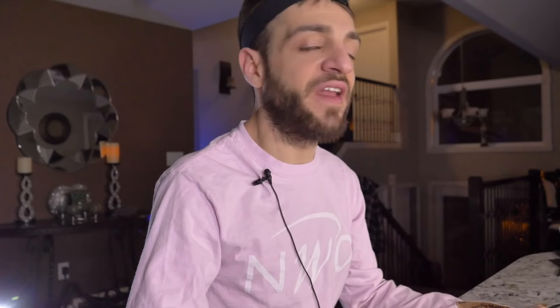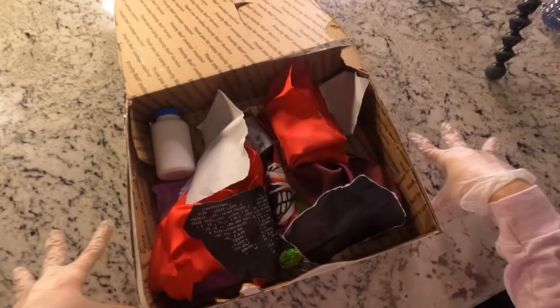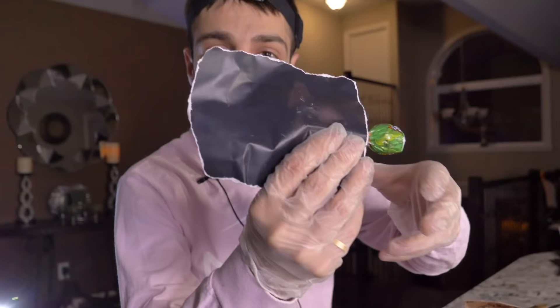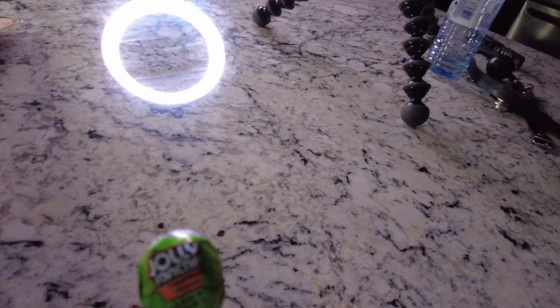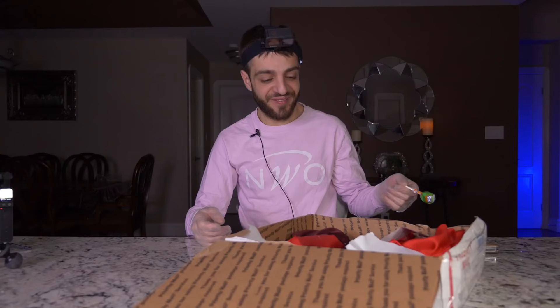These pictures of this dog are really pissing me off now — this mystery box is absolutely riddled with pictures of this dog. But there's a lollipop taped to the back of this one — a green lollipop. I don't even know if it's scary or funny, it's so uncomfortable. It's a Jolly Rancher lollipop — I haven't seen these in years.